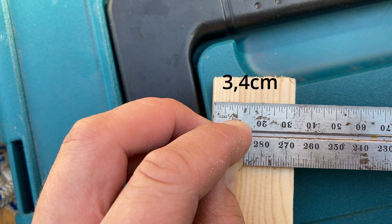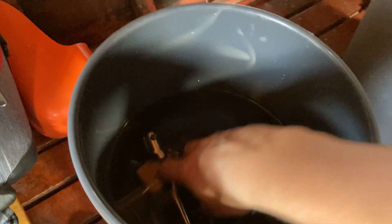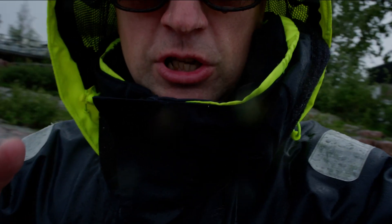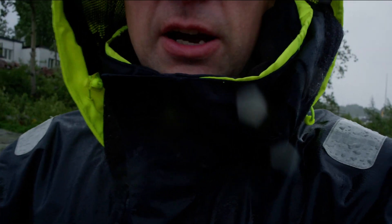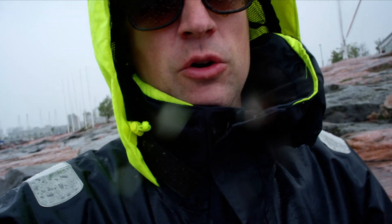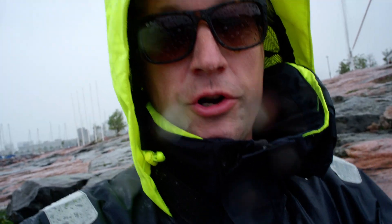When wood dries it tends to shrink, and when it gets water in it, it tends to swell — and that's how wooden boats work. When they've been out of water they tend to dry, and when you then put them back into the water they will swell. That's why you swell wooden boats — to make the hull watertight.